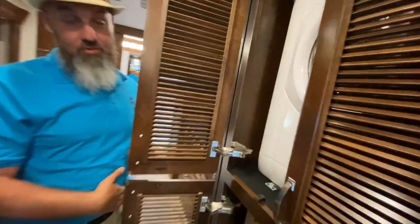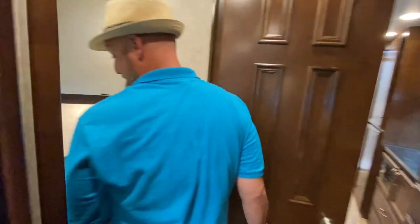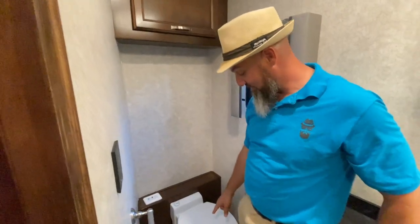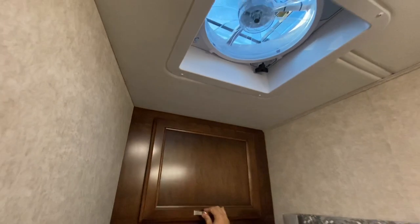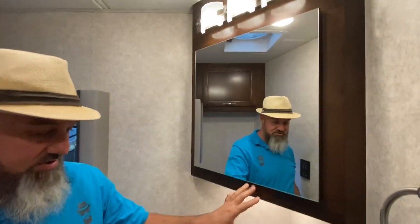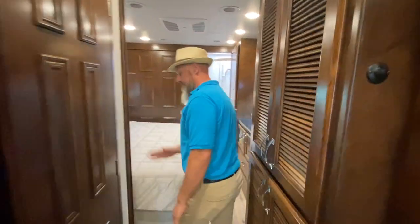In the hallway you have a stackable washer and dryer — what's nice is they're on their own individual shelves, so you can remove one without removing the other. Right here is the mid-ship half bathroom. I'm loving these new toilets with soft-close lids — it's a porcelain toilet with a resin lid and a push-button flush macerating toilet. There's a little storage above the toilet for extra toilet paper, a medicine cabinet behind the mirror, countertop space around the sink, and a hand towel holder. There's also a fan in here. This is your half bath; the full bathroom is in the rear.